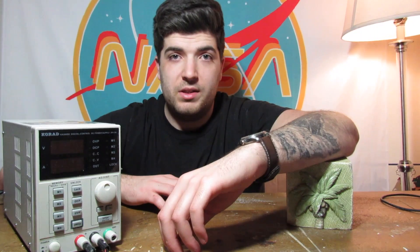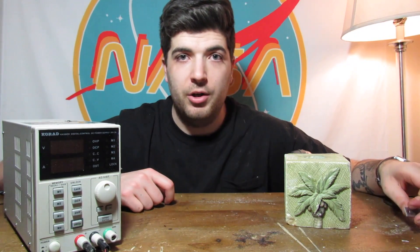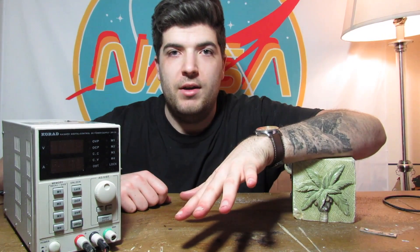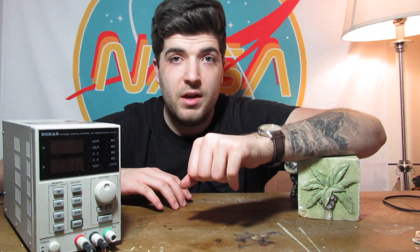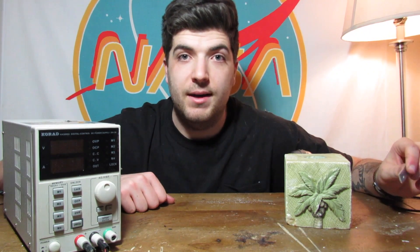Well, I think that was a success. I'm not sure if it got to 100% vacuum but it definitely got very close. Also, foreshadowing alert — this will probably not be the last video I make on vacuums. Not vacuums like vacuum cleaners, just vacuums. Because they are extremely cool. But anyway, thank you guys for watching, I will see you next time.